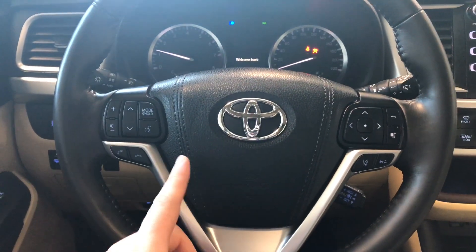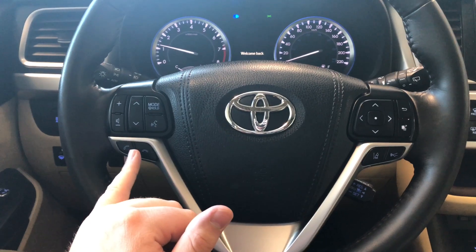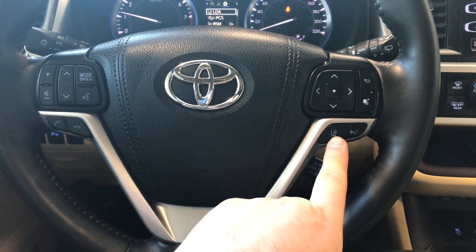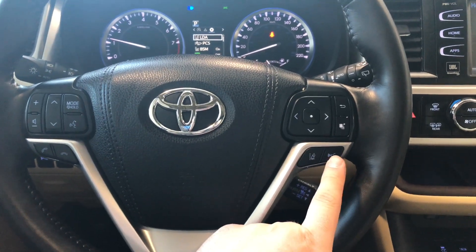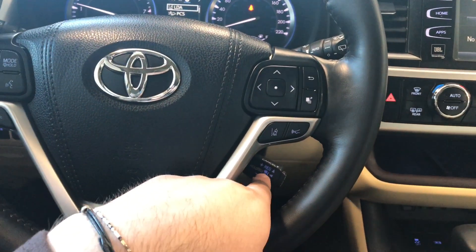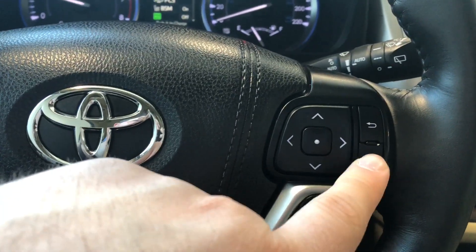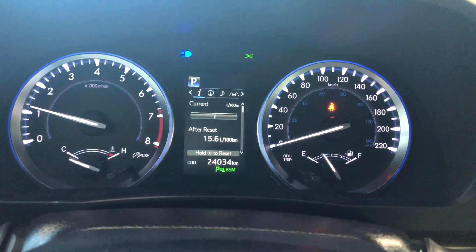Starting with the steering wheel features: on the left side you have your audio controls, hands-free calling, and voice recognition. On the right side you have Toyota Safety Sense with lane departure alert and dynamic radar cruise control. Your cruise control speed setting is right behind the steering wheel, and up top on the right side these arrows allow you to cycle through your multi-information display.